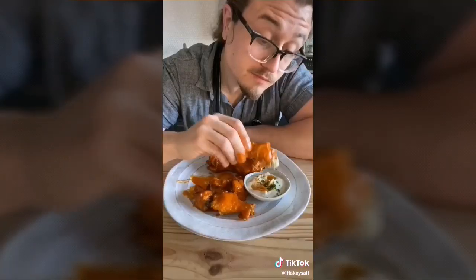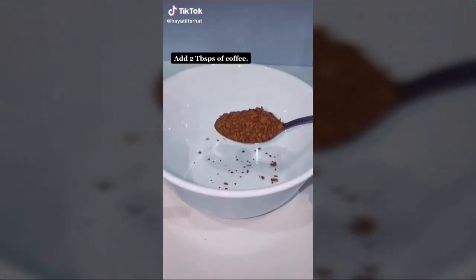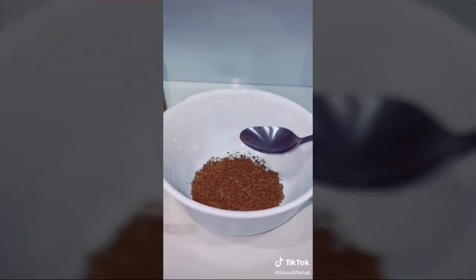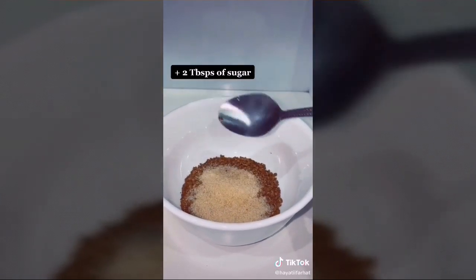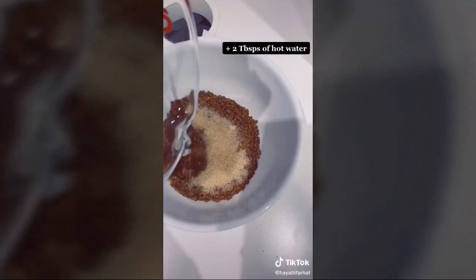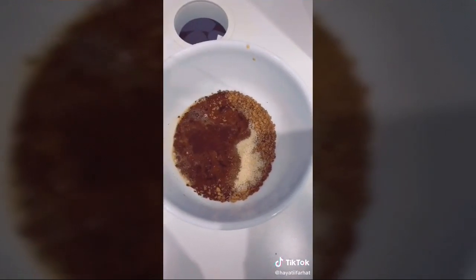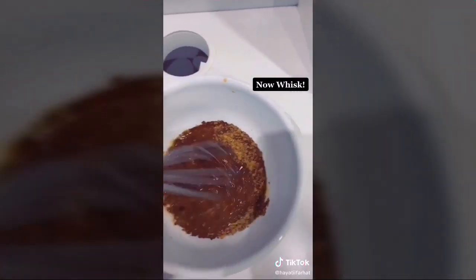Here's how to make whipped coffee at home. Add two tablespoons of instant coffee, two tablespoons of sugar (white or brown both work), and two tablespoons of boiling hot water to a bowl. Start whisking — use a hand whisk or an electric mixer set to low.